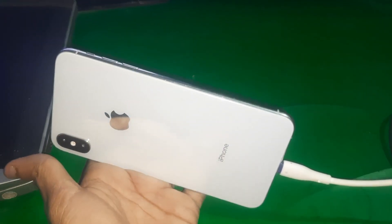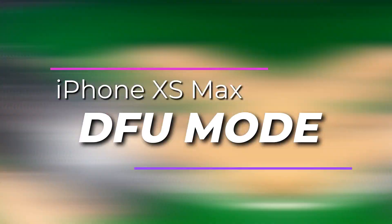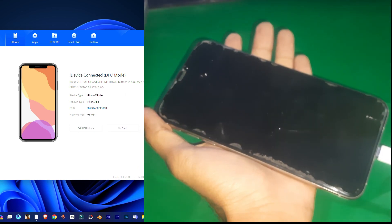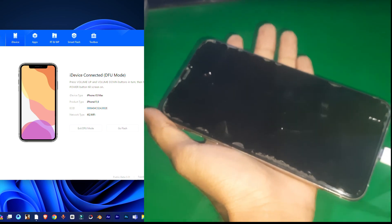Hey guys, welcome to Android channel. Today in this video we have this iPhone XS Max and I'm gonna show you how you can put this phone in the FE mode. So make sure to watch the video till the end and here we go.